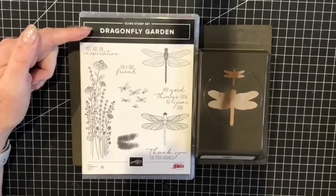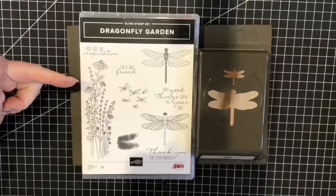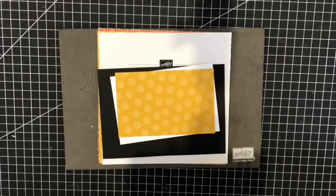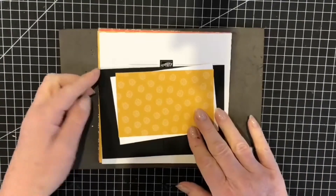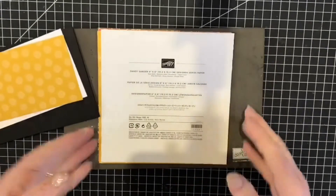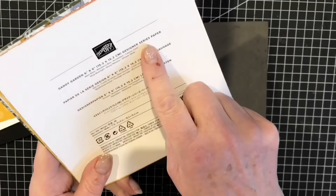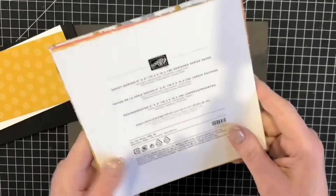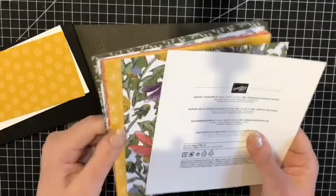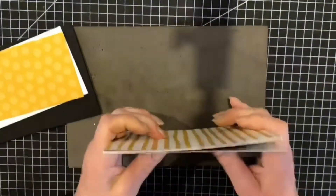Here is the Dragonfly Garden cling mount stamp set featuring all these gorgeous images, together with the Dragonfly Builder Punch. My card today will be featuring a black base card, a layer of basic white, and one of the designer series papers from the Dandy Garden 6-inch by 6-inch designer series papers. I've chosen a fairly plain one because I'm going to be embossing on it.